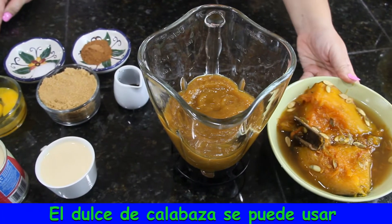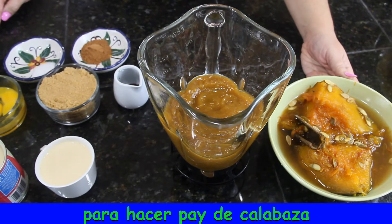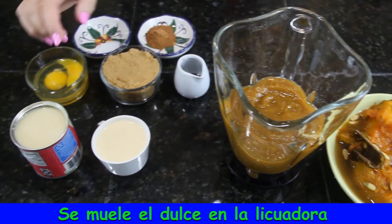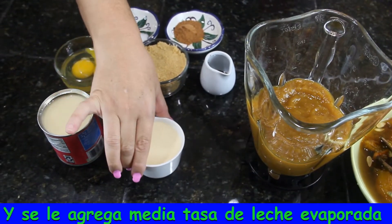The dulce de calabaza can also be used for pumpkin pie. You just have to mix it in the blender and add half a cup of evaporated milk,